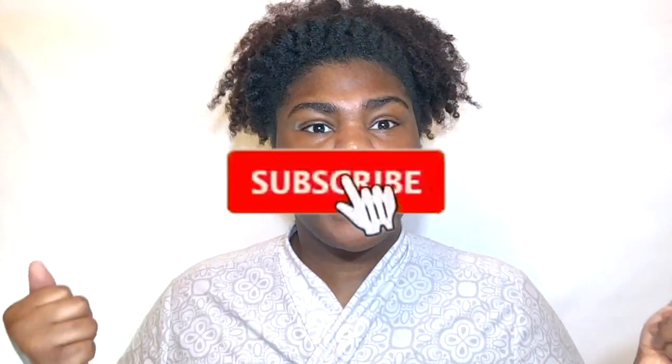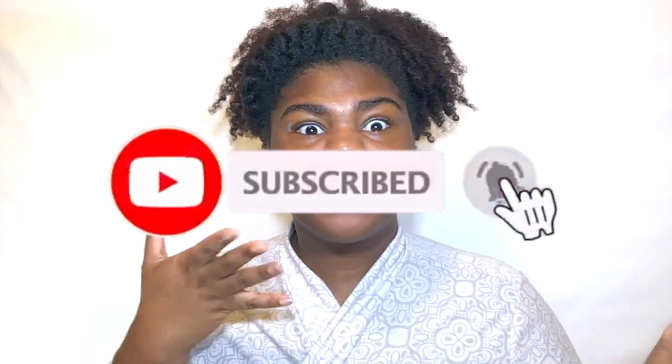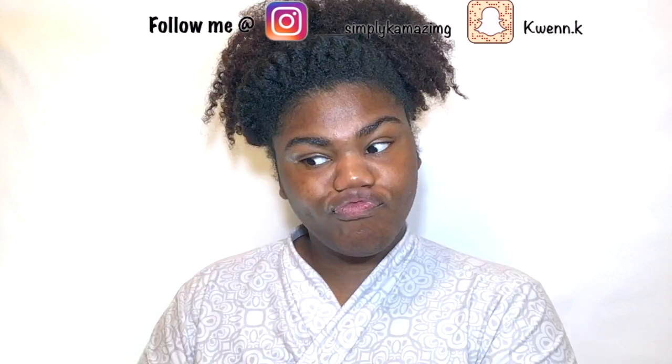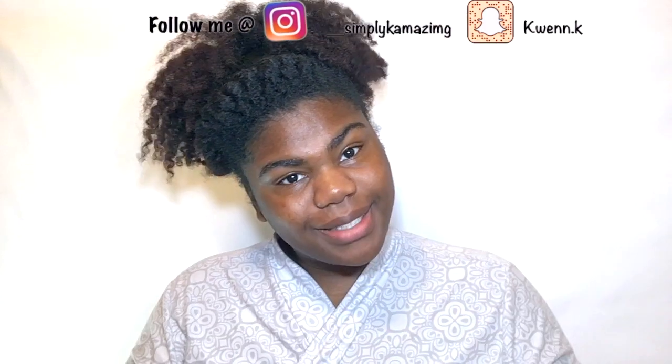Hey YouTube and welcome back! If you are new here, my name is Caitlin. If you are a returning subscriber, welcome back. Hit the red button and subscribe to my channel, support this chocolate face, and follow me on my social media accounts which will be linked above. Let's get into this video.